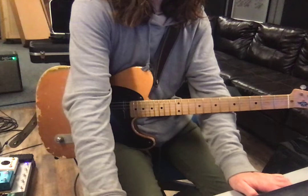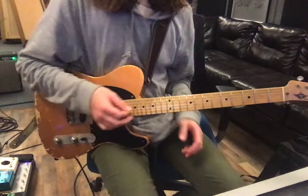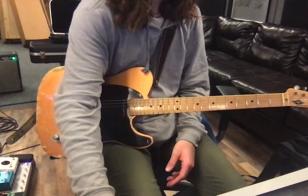We don't really play through the guitar solo. Then once we get to the last two choruses — so after the guitar solo — we just add a little bit more to it.